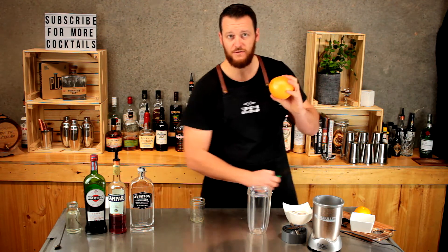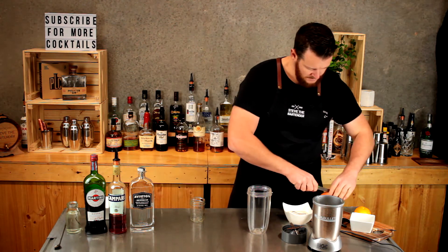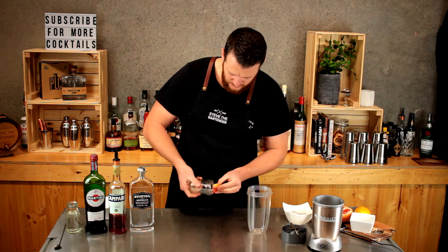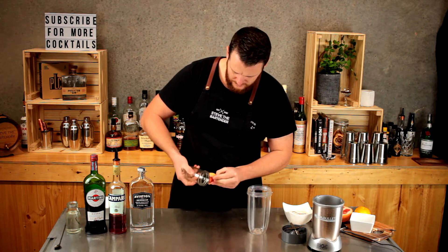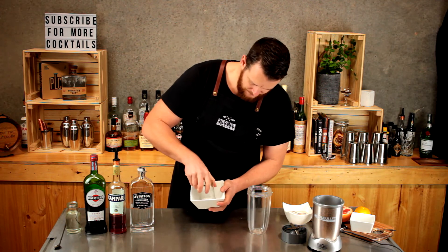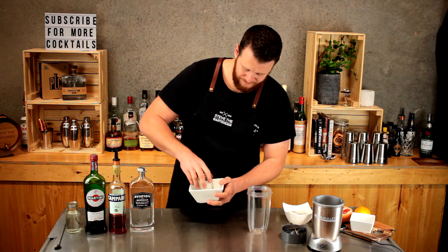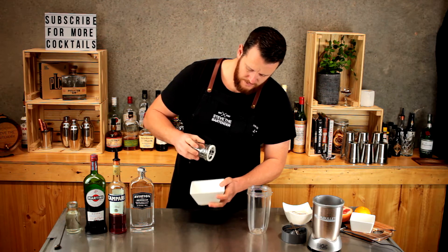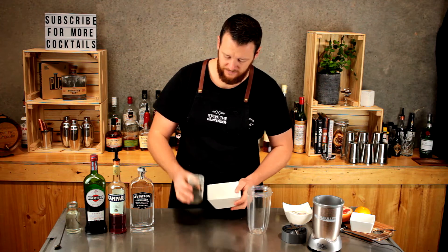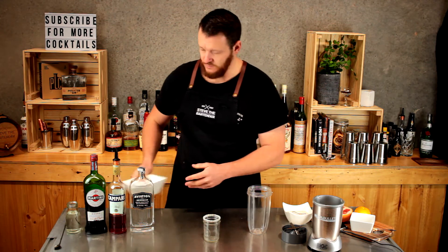I'm going to cut a piece of grapefruit just for my garnish to start with, and I'm also going to use that to moisten the rim of the glass — or jar, whatever you want to use. I've got a bowl of sugar here and I'm just going to rim the top in sugar. The sweetness as you drink this is going to counteract some of the bitter flavors of a traditional Negroni.